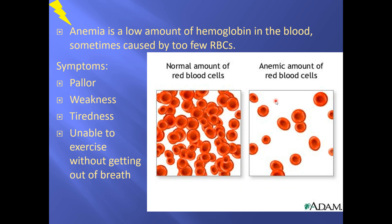We're going to stop there and start up on the issue of anemia in a moment.